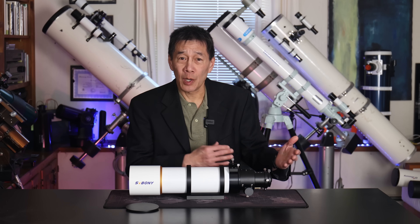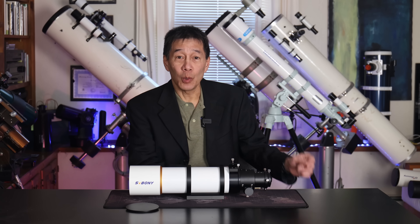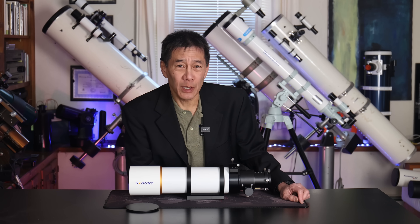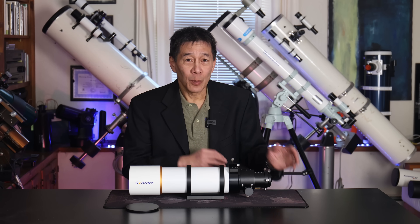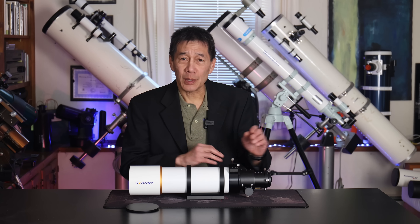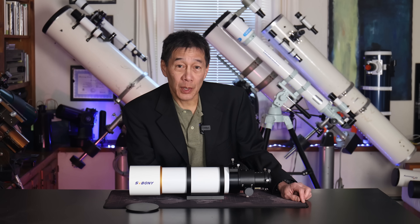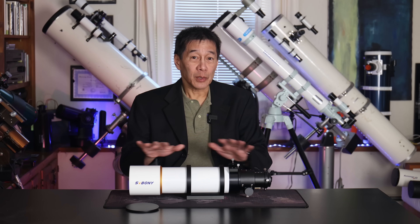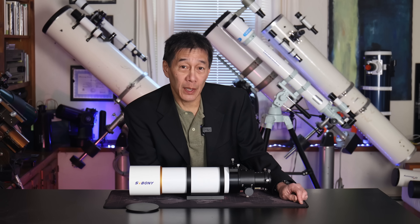SV Boney is a company that seems to be wanting to sell you everything you want and need for astronomy at ridiculously low prices. I have some of their plates, rings, and adapters, but I've never actually seen their optics. Their eyepieces, for example, are popular with budget seekers. This entire telescope is an optical tube only, and you can get it on Amazon for $299.